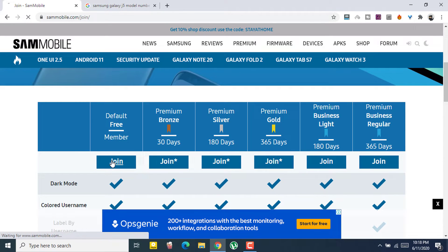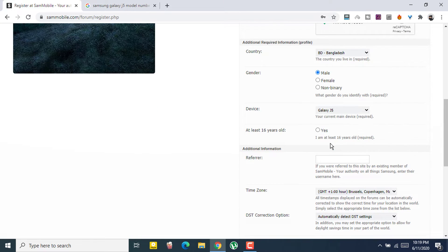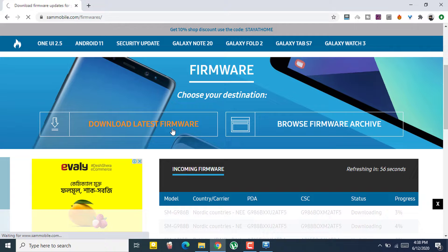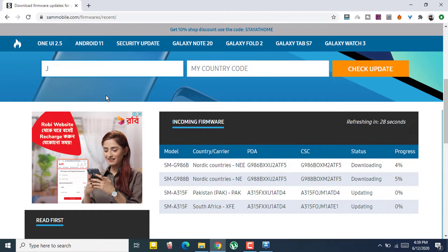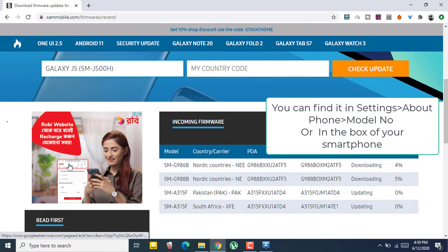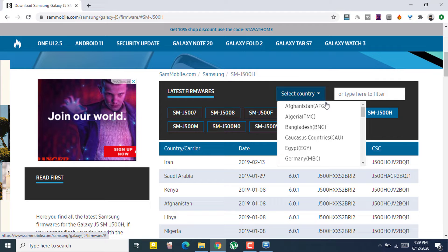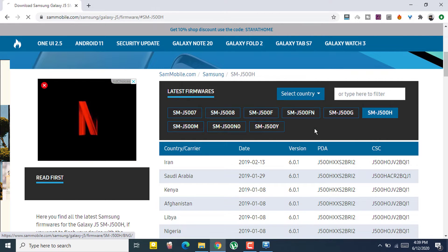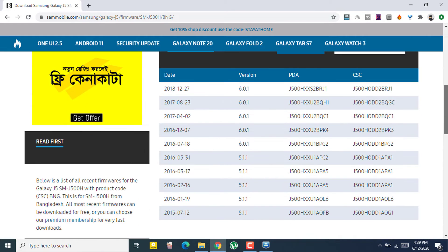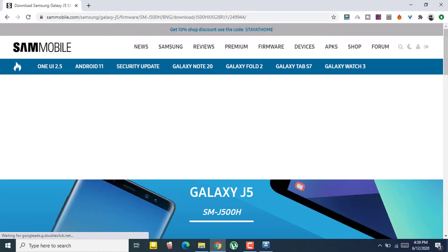Just click on join on the free option. You need to put in your username and complete the normal account sign-up procedure, then log in. Once logged in, click on 'Download Latest Firmware.' Here you need to enter your device model number, which you can find in your phone's Settings > About Phone. Then select your country — my country is Bangladesh. You can also find the model number on the box of your smartphone. Select the latest firmware version.